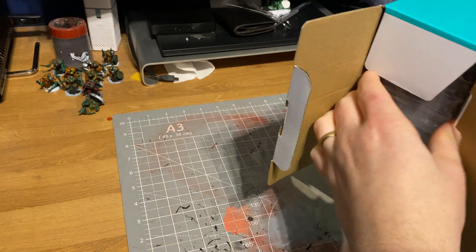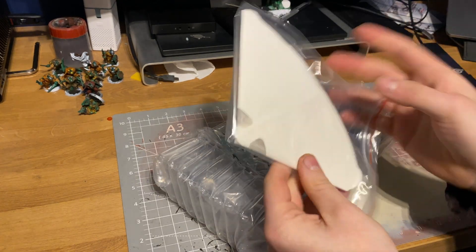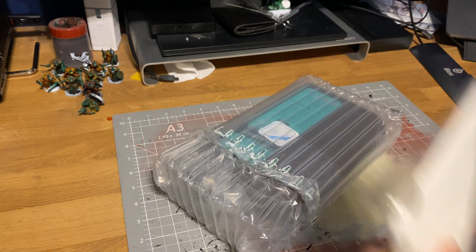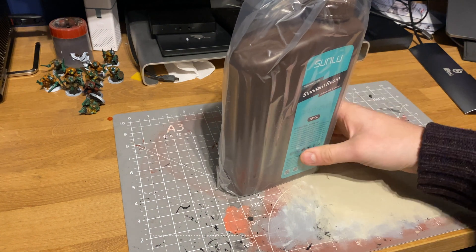Full disclosure: Sunlou did provide this resin free of charge for me to test out. The first thing to talk about is what it comes with — it's a little bit different than all the other resins I've been using. Instead of the usual bottle type, you get something different, and also included are the actual filters, which is fantastic. The amount of times I've had to empty my vat and scramble for a filter or funnel — it's just a nice little inclusion. A lot of people will probably already have a permanent filter, but it's a nice to have.